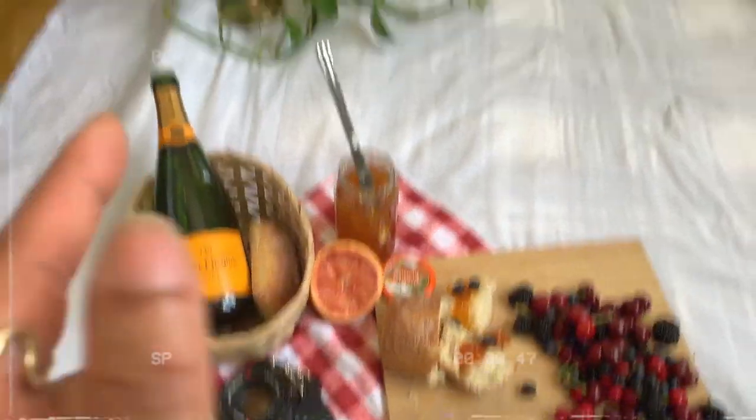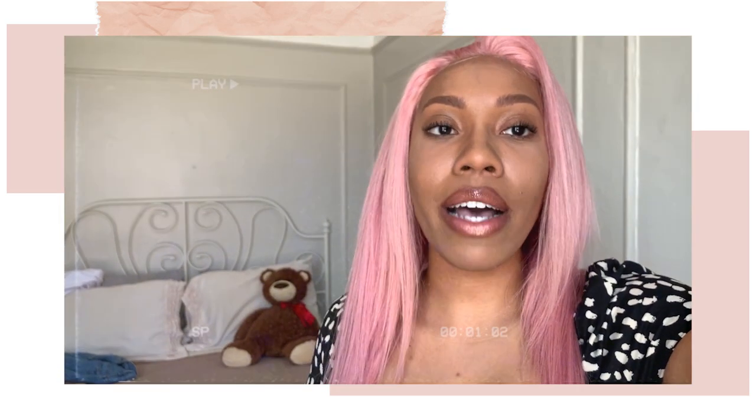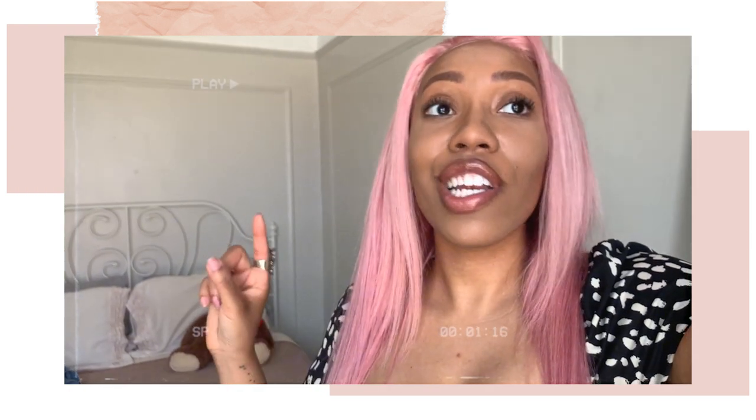Whenever you're doing set design, you should try to make sure that the color palette stays the same — whether it's monotone, monochromatic, analogous, complementary, whatever it is — try to keep it as cohesive as possible. Sometimes it's hard to plan content and you're not sure what you're going to do, but try to keep in mind what you want your Instagram feed to look like. Pinterest is an amazing platform for research. I use it for everything. If you're not sure where to start, I have Pinterest boards of different types of photo shoots that I've done in the past.